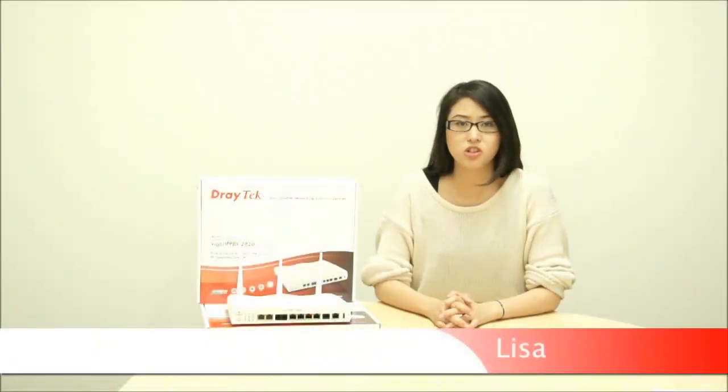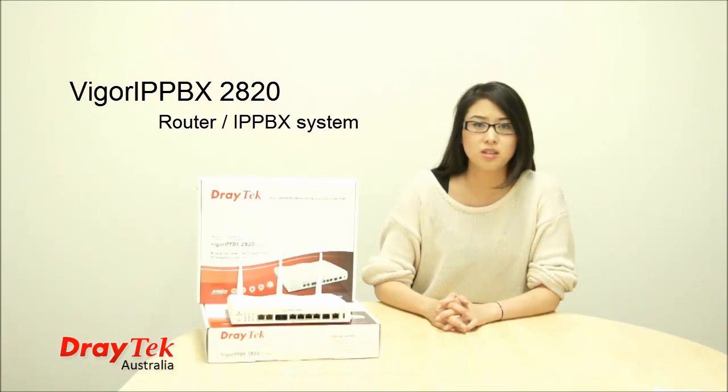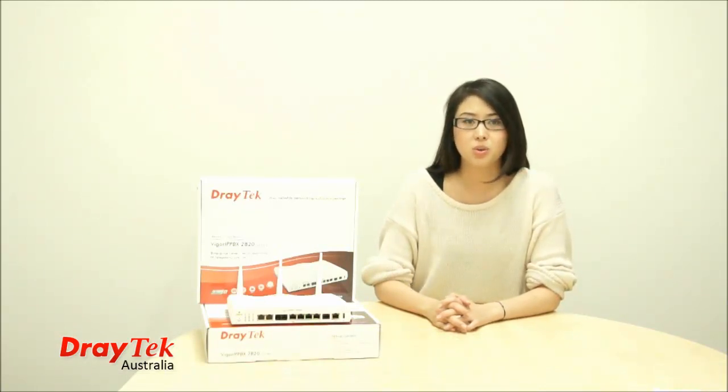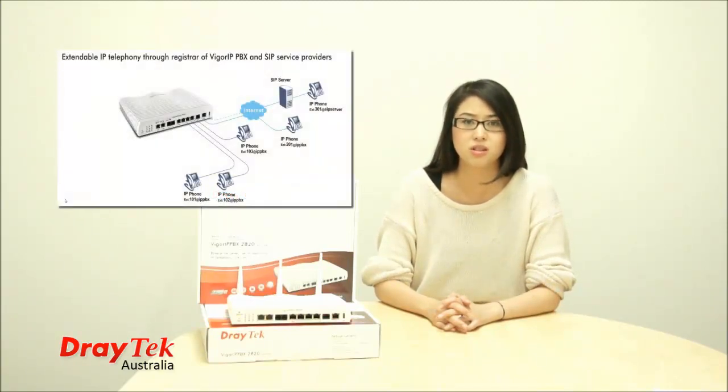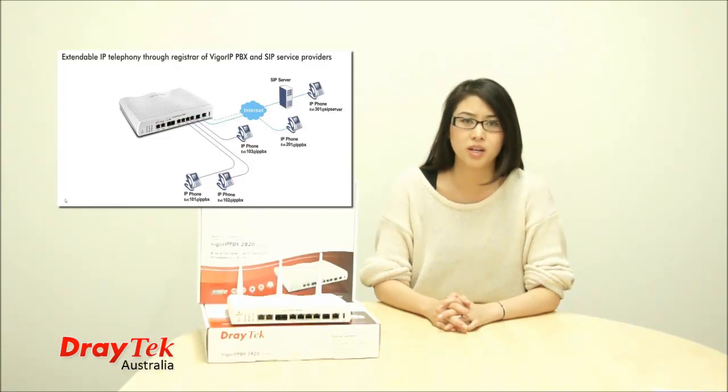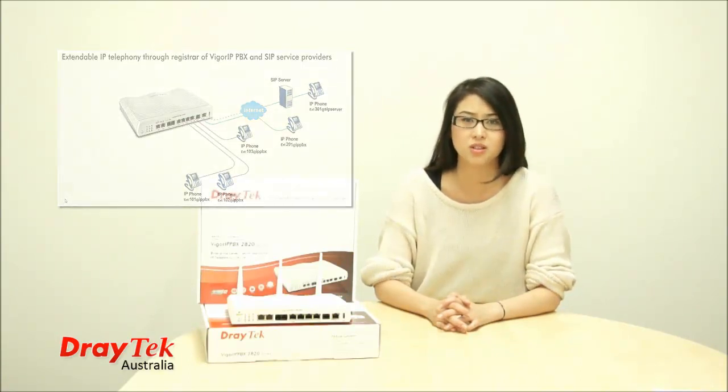Hi guys and welcome to another instalment of DRAGETUBE, DRAGETEC Australia's video series. Today I'd like to talk to you about the VIGGA IP PBX 2820, the all-in-one router/IP PBX system. The VIGGA IP PBX 2820 is DRAGETEC's first IP telephony solution for SOHO and small business, which combines the award-winning router functions of the VIGGA 2820 range with core IP PBX functions.